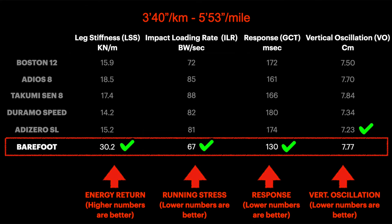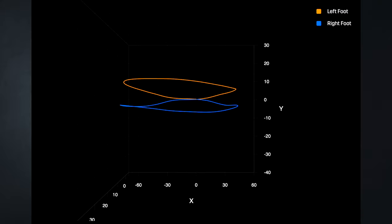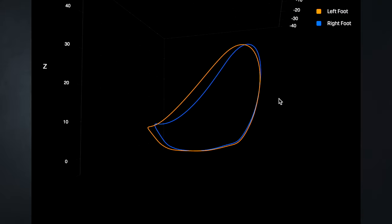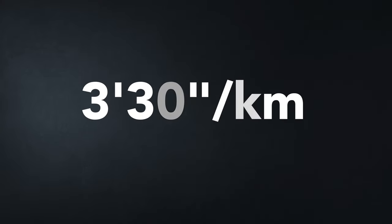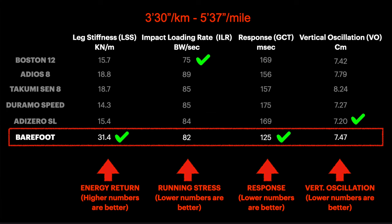Increasing the pace once again gives the same situation as the slowest test, which is remarkable. From the FitPath footage there is a bit of asymmetry — I push more with the right foot, which is visible here — but nothing very different from the other shoes, and certainly better than the results with the Takumi. Quickly, the last two tests show basically the same results as the previous ones.